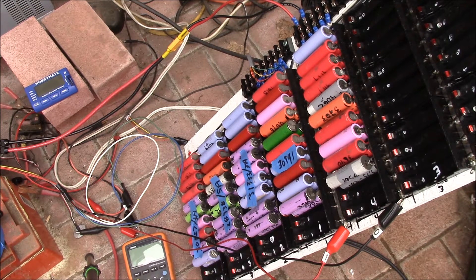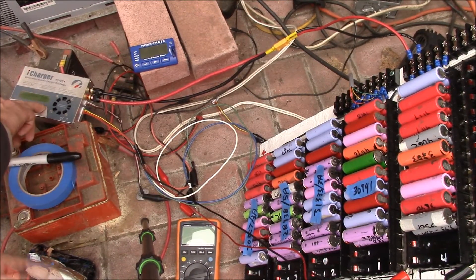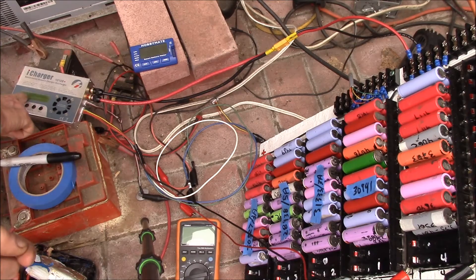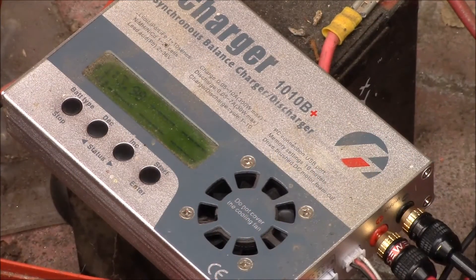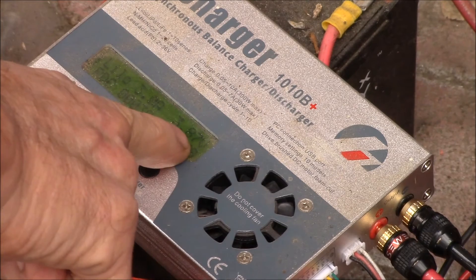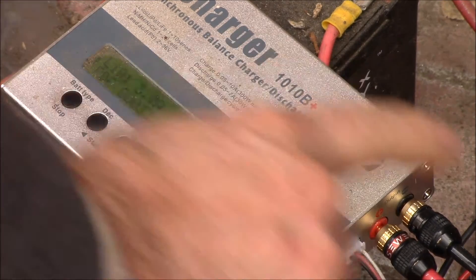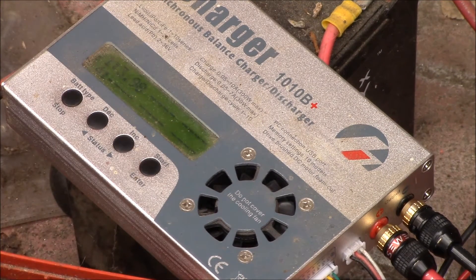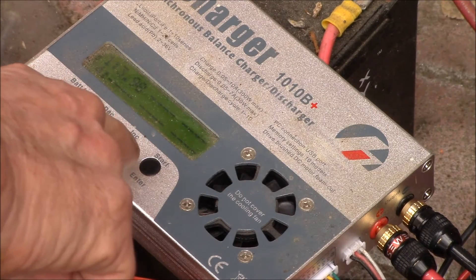I've got my iCharger set on discharge. This charger has regenerative discharge, which means the discharge current is actually getting pumped back into my battery bank. It's reading the balance lead — 3.99 volts. On the discharge side it's reading 3.89, but off the balance leads it's reading 3.98, so that's good.